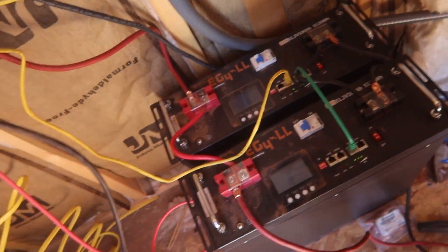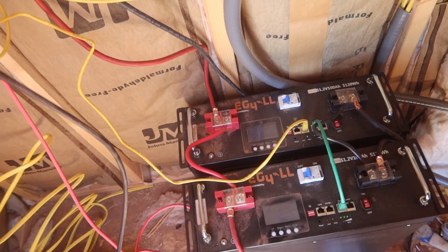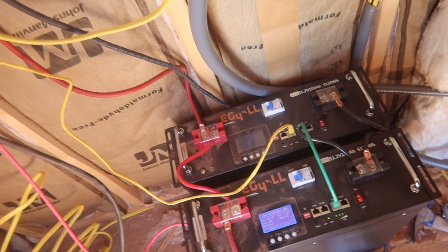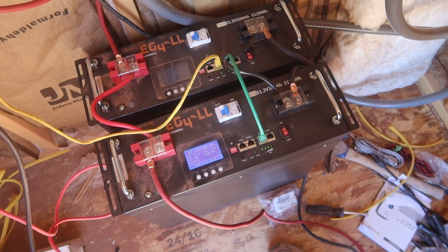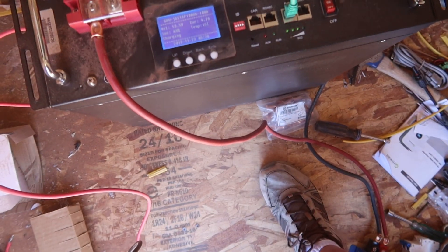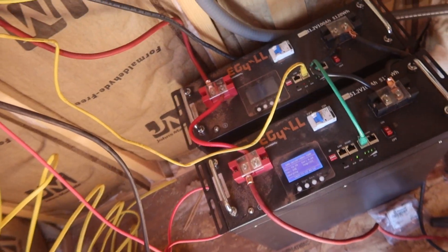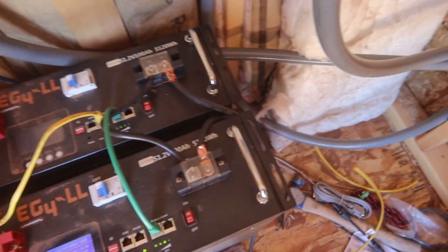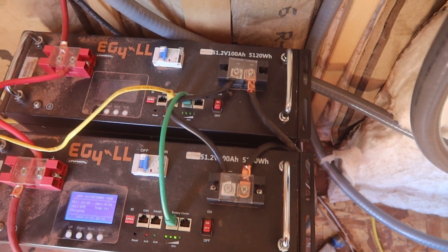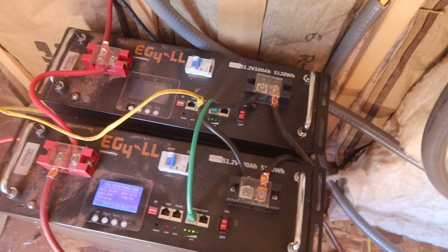These batteries are awesome. I got them from Signature Solar — I'm not endorsed by them, I just love these batteries. They're 48-volt server rack batteries. The model I have is the upgraded version with an LCD screen. Right now it's getting 4.5 amps and is at 63% charge, up from 49% in just over an hour. Each one is 100 amp hours — 5.12 kilowatt hours. 1,000 watt hours equals 1 kilowatt hour.